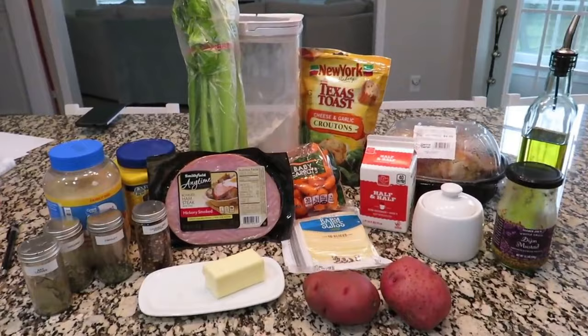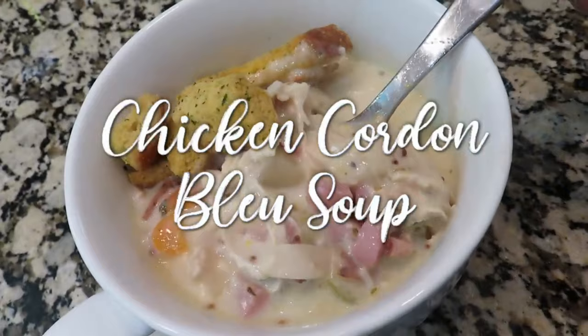Tonight for dinner we are going to take all of these ingredients and make a chicken cordon bleu soup in the crock pot.